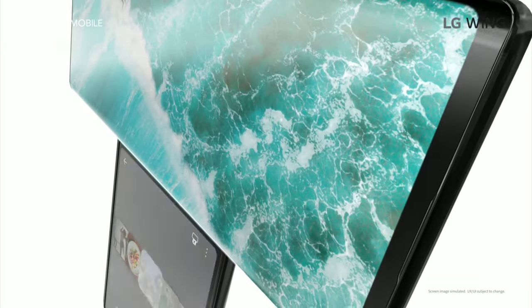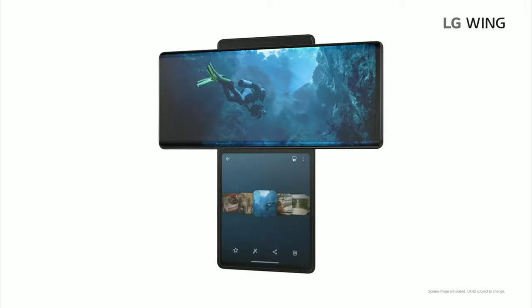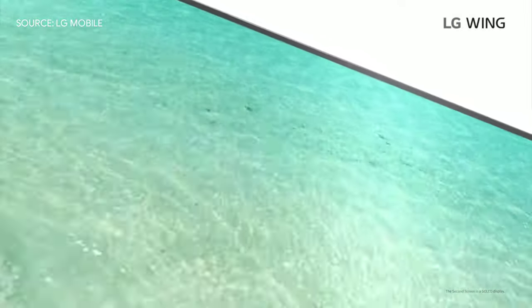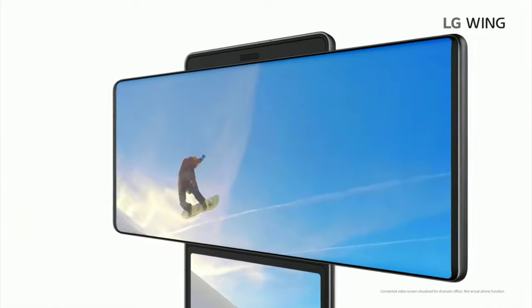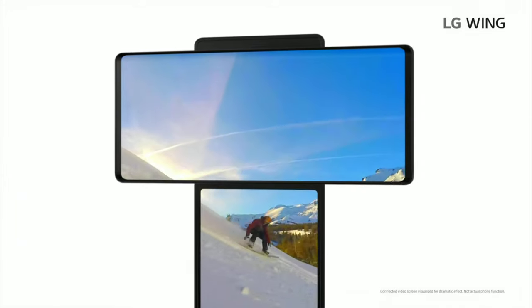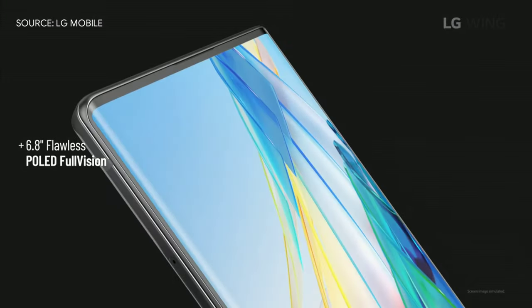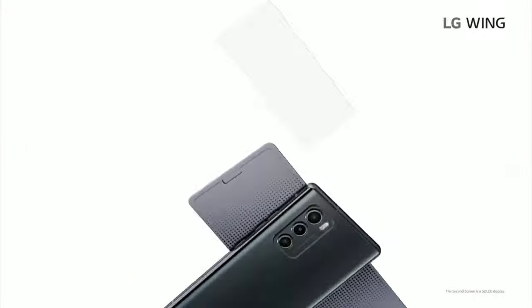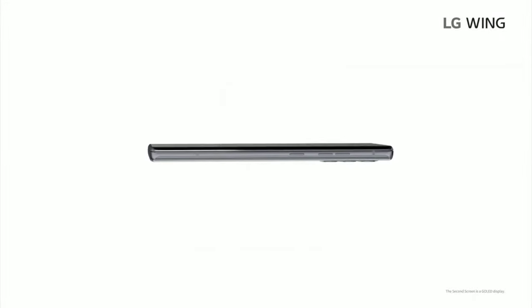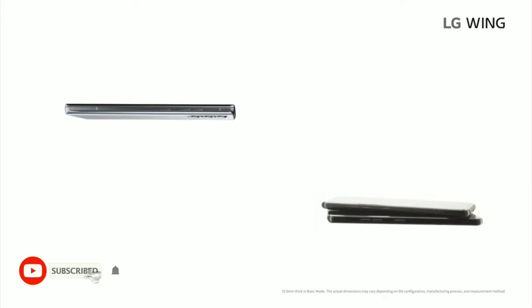It's easy to tell from the design that the wing was designed for comfortable viewing without interference. So it's only natural that the wing is sporting a P-OLED display. When the display turns on, what's the first thing you notice? Well, you notice what's not there — no hole cutout, no notch, just 6.8 inches of pure uninterrupted P-OLED real estate. And despite it having two stacked screens, LG's P-OLED tech makes the wing thinner and lighter than you'd expect.